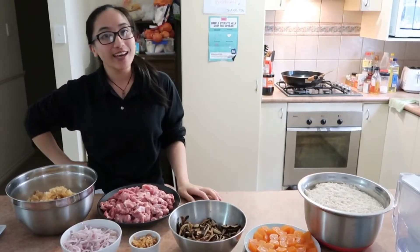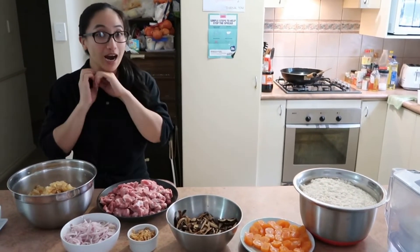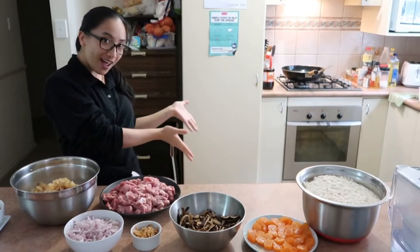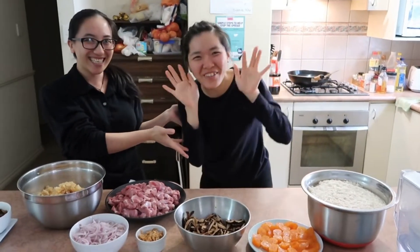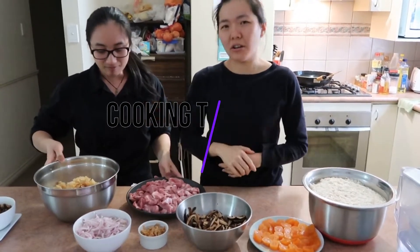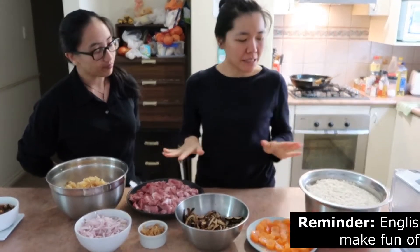Hi everyone! Today is my friend's last housemate's day off, so we are going to make zhongzi. Hello everyone! Okay, today we're gonna make zhongzi — or actually it is zhongzi. Okay, then we prepare all the food in here.